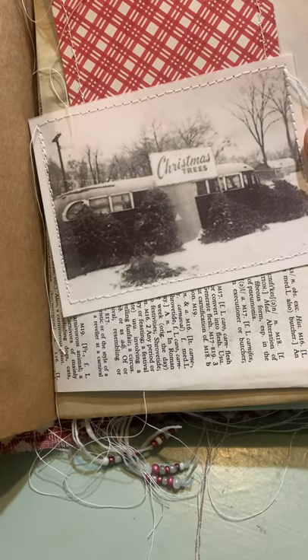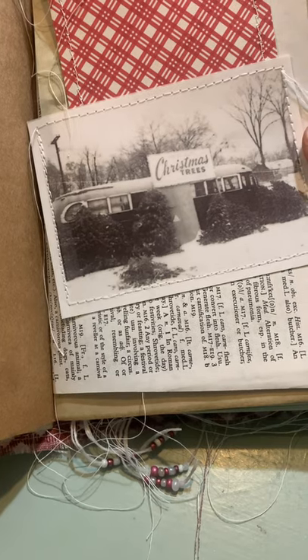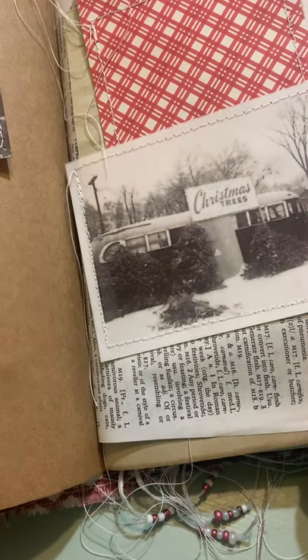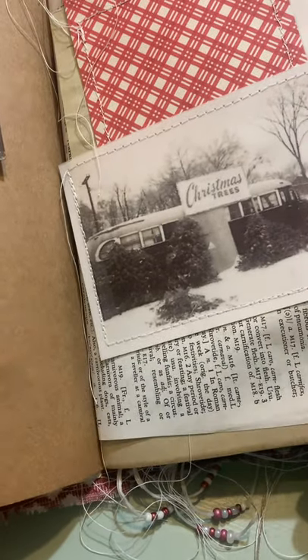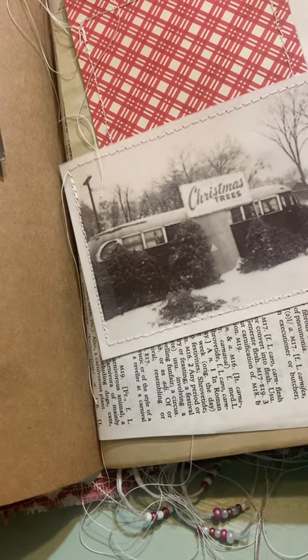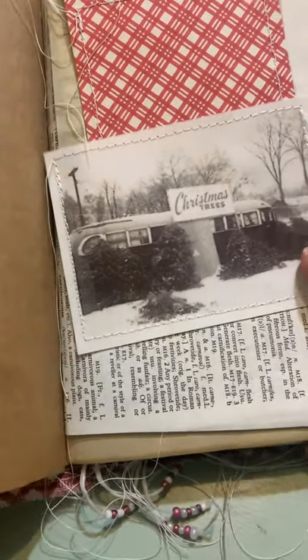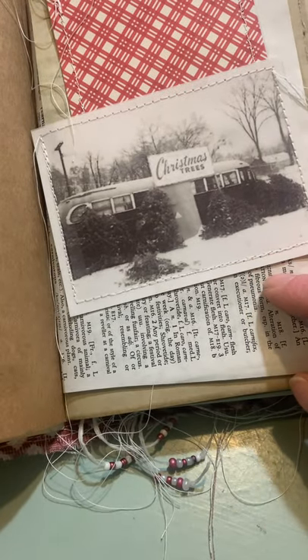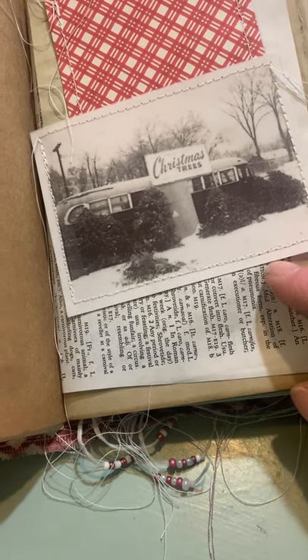So if you're anything like me, you have files and files and files on your computer of old photos. If you're on the internet or on Pinterest, you're looking at old photos that you think you may print off. I have tons of them. Then when you need them for a project like this, you have them easily accessible.